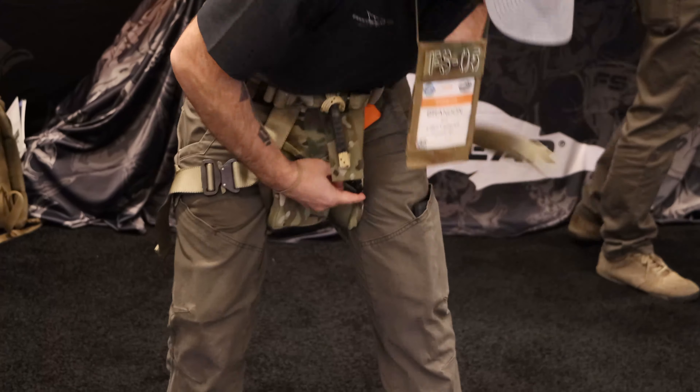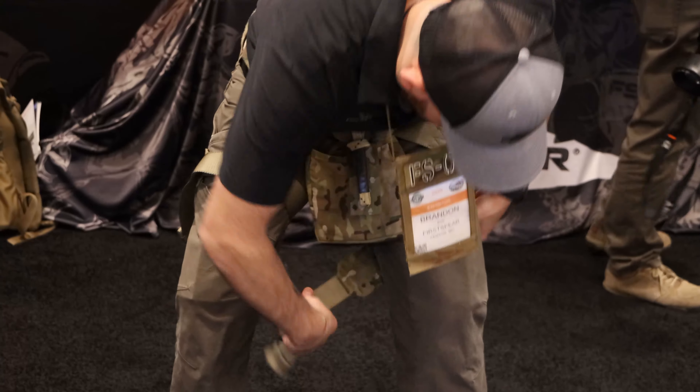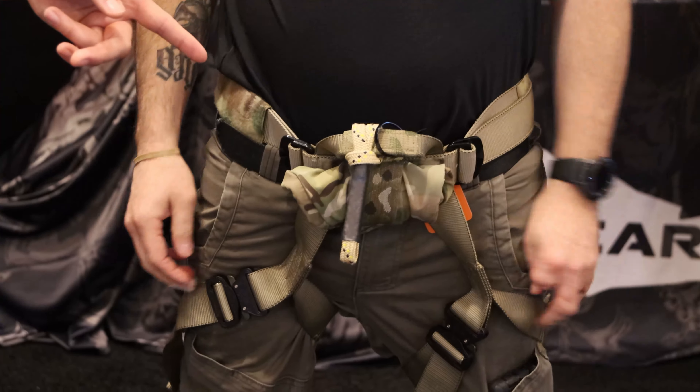Get it all hooked up. Once you get the system hooked up, the stuff sack will roll up and store out of the way with the velcro strap, so now you can get on the rope and do what you got to do.